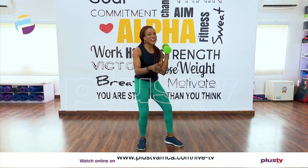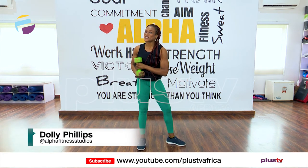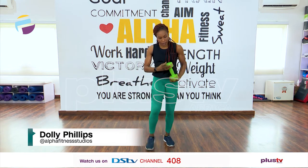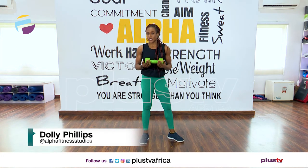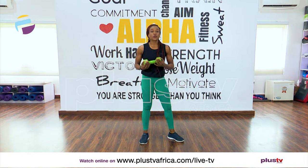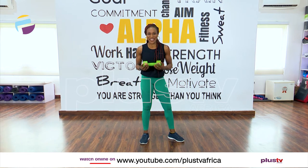Hello everyone and welcome to the fitness section of today's show. I'm Dolly Phillips of Alpha Fitness Studios and today we'll be working with weights. I'm working with six kilos. No stress if you don't have six kilos — three kilos, two kilos is fine, or just grab two big bottles of water. We should be able to work with that.